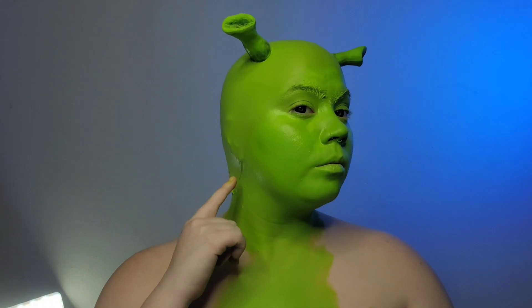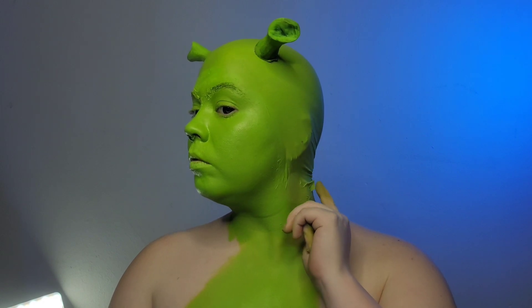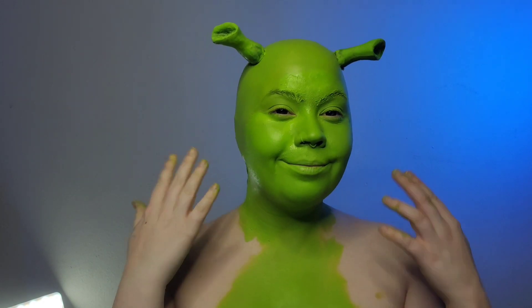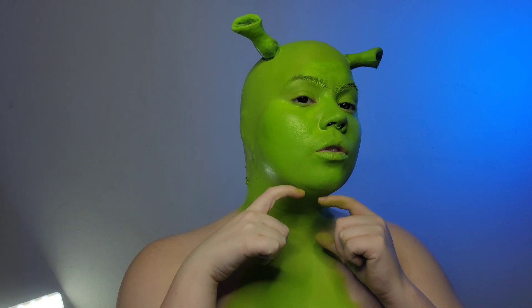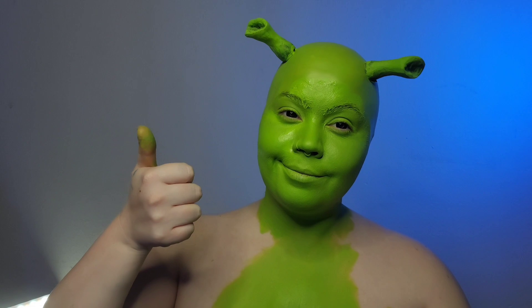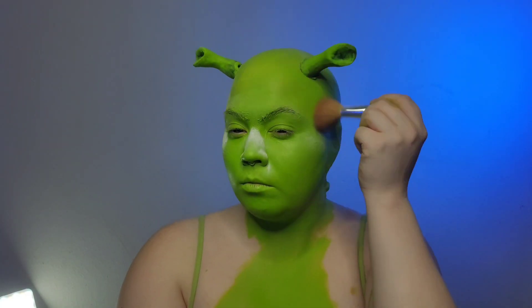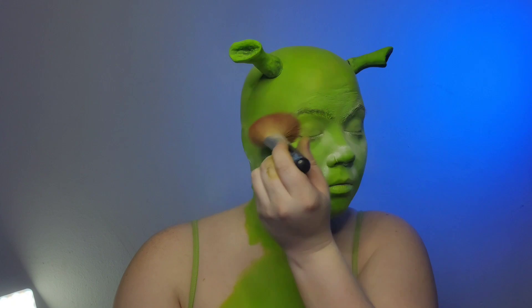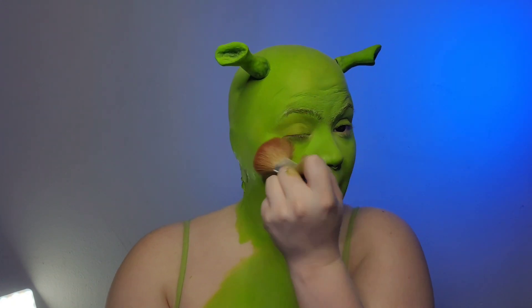You're going to notice that the bald cap still has wrinkles close to the neck — that's something that's kind of unavoidable with bald caps especially if you're putting them on yourself. So if you're going to do a bald cap I would wear a choker or a collared shirt. We're going to set the body paint with some baby powder. My preferred method is baby powder because it's cheap and it's easy.